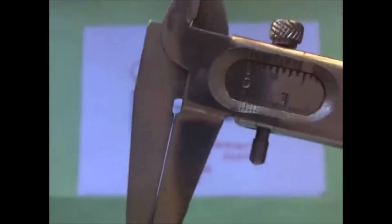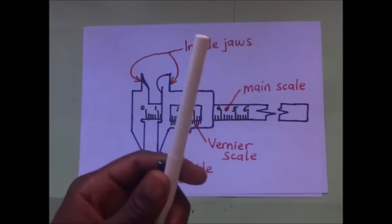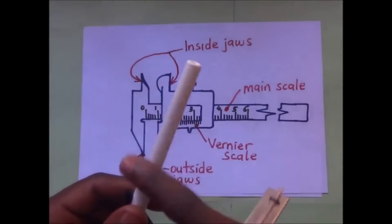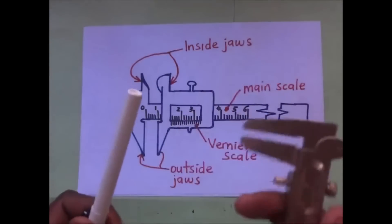Then you are supposed to make sure that you clean the surfaces you are going to measure. For example, if I am going to measure this pen's diameter, I am supposed to make sure that the diameter surfaces are clean and smooth. Then I will take the measurement.